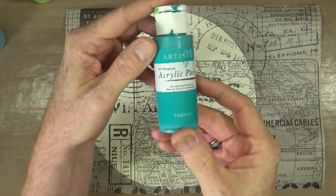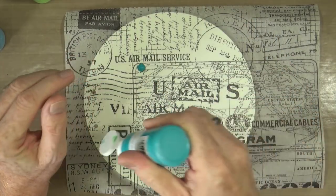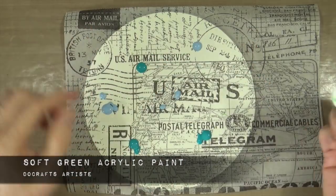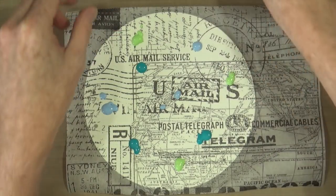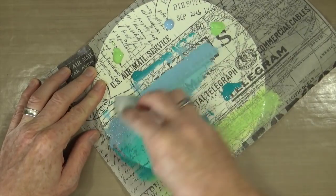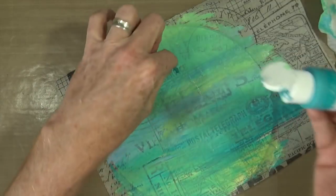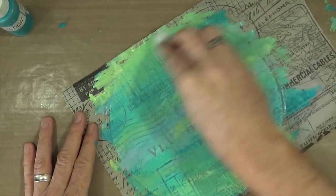It's time to add some colour to the page. First I'm going to use the Lagoon acrylic paint from Design Objectives, or Do Crafts — a UK-based company with very inexpensive acrylic paints. I'm also going to add Periwinkle acrylic paint from the same company, and once I've got a few blobs of that down, I'm going to add soft green. Then I grab a baby wipe and blend all the colours together across the page. I'm trying to cover up some of the tissue paper text — I do want it to show through, but not too much.